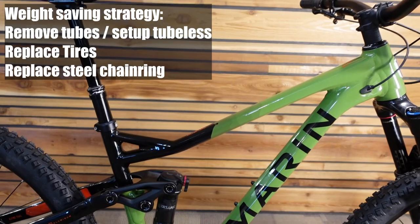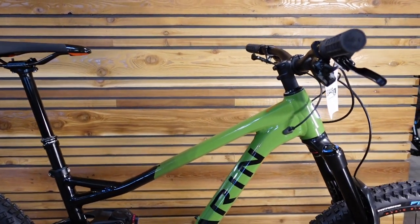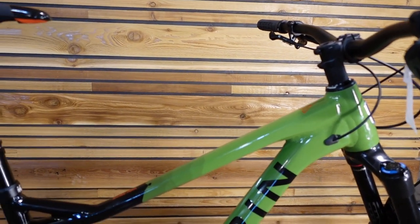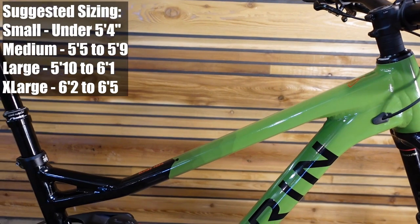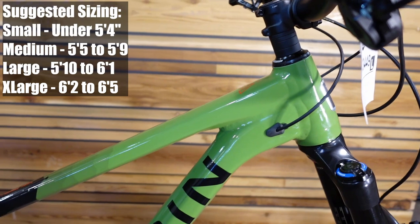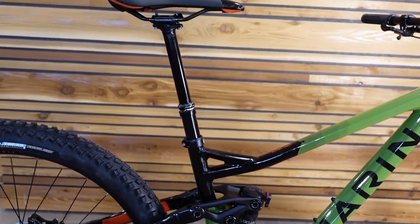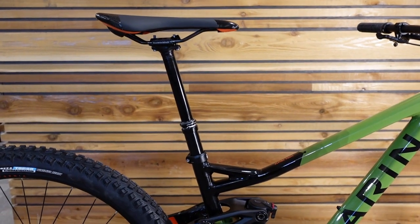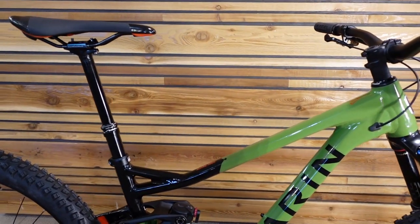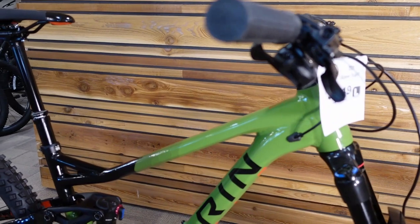Reach on this size large is 480mm, which is probably the most common number you hear thrown around on modern trail and enduro bikes for a size large — so it's on trend there. The 78-degree seat tube angle is probably about a degree to two degrees steeper than many, but about the same as some of the outliers in the category.